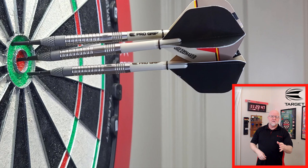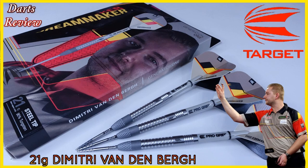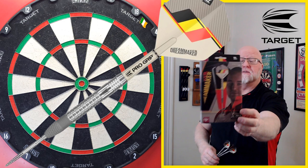The Target Dimitri Vandenberg darts review begins right now — it's gonna be a good one. What's up guys, worldwide here. I have an incredible video for everyone today. I gotta admit I'm pretty excited about this one. In this video I'll be reviewing the Dimitri Vandenberg darts from Target.